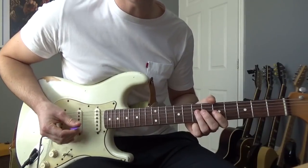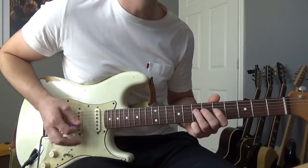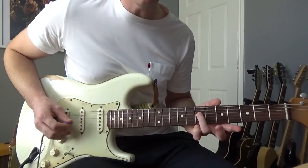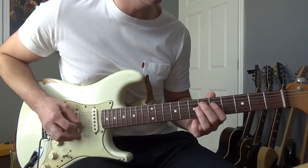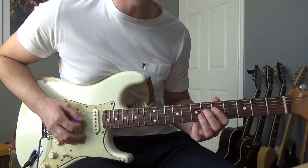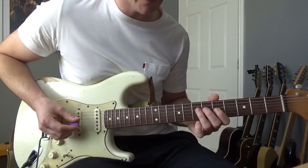Once we've played those chords we're going to play this little riff. We're going to play an open A and the 7th of the D — twice. Then we're going to do a hammer-on from the 5th to the 7th, pull off back to the 5th of the D, and end up on the 7th of the A. That's what we've got so far.